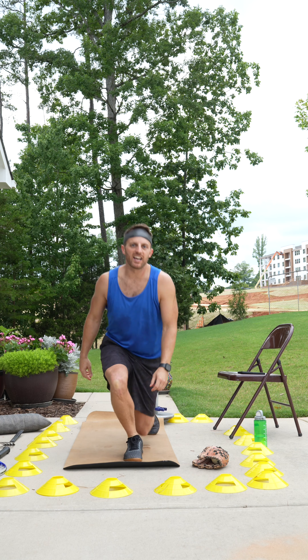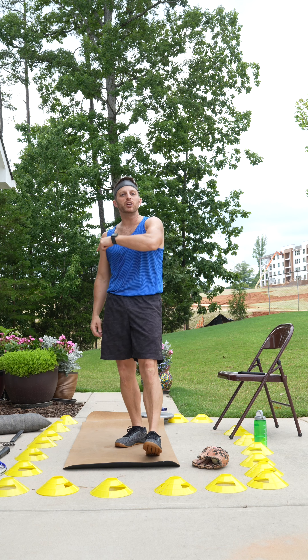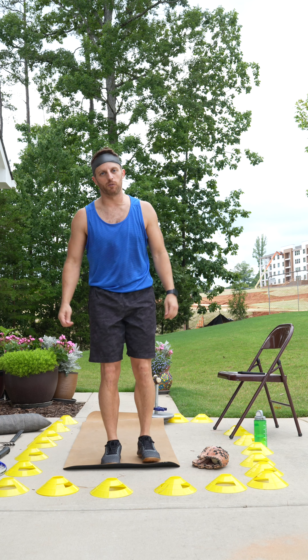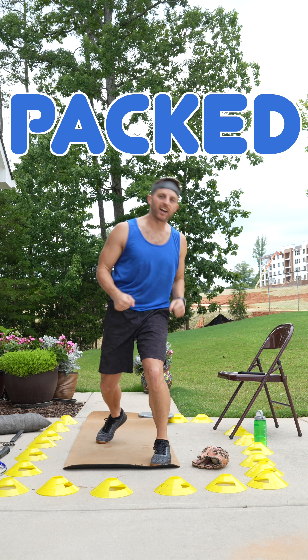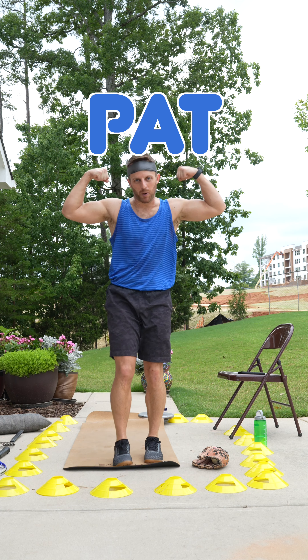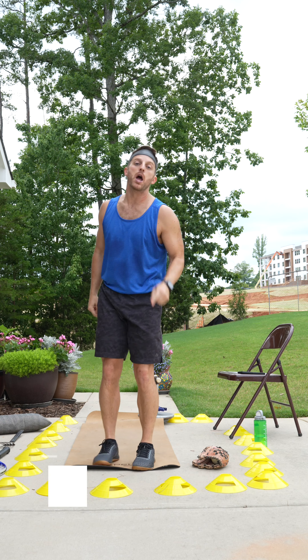Great work, you guys. I don't know how you feel, but you look amazing. We'll see you back tomorrow as we start a new series of workouts. Congratulations on finishing a power packed workout with me, Power Pat Ryder. You guys are awesome. We'll work out again — bring your friends.